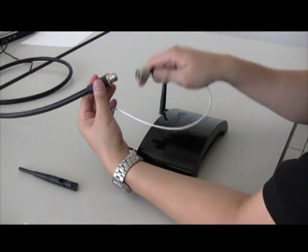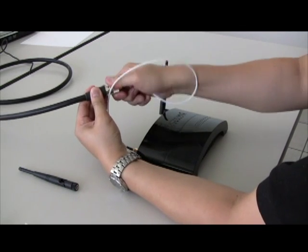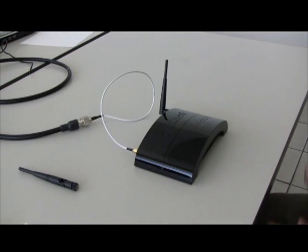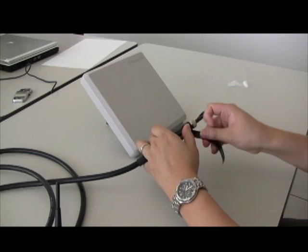Now, connect everything by attaching the extension cable to the connector. Make sure to seal up all cable joints with the included waterproof tape.